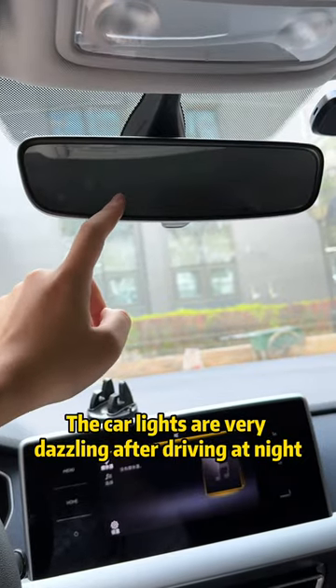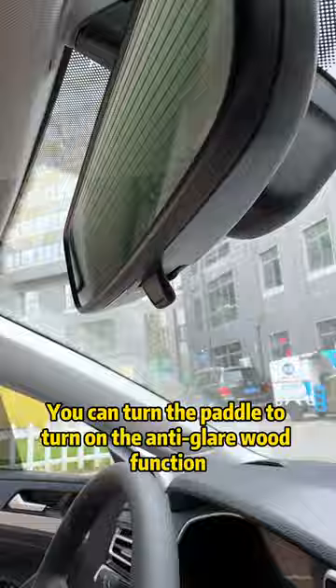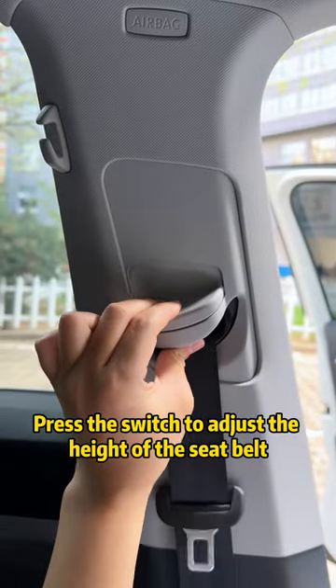When car lights are very dazzling after driving at night, you can turn the paddle to turn on the anti-glare mirror function. Press the switch to adjust the height of the seat belt.